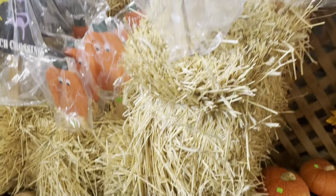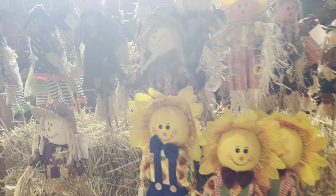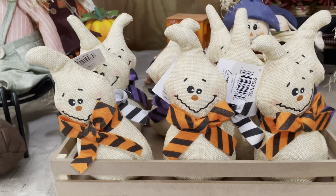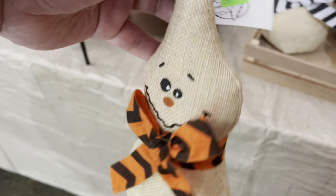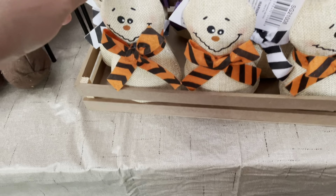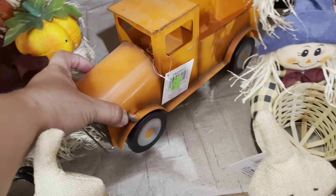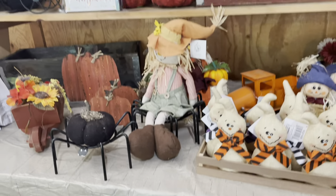Inside the barn, they have tons of haystacks and decor for your home, mostly outdoor decor for your backyard or front lawn. They have different shapes and sizes of pumpkins and gourds, and unique items like these little ghosts that I thought were absolutely adorable. They also have treats and desserts that are really yummy, but I did not buy any because I knew I'd be doing some baking at home.